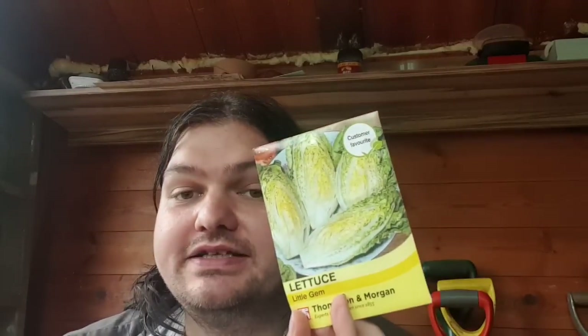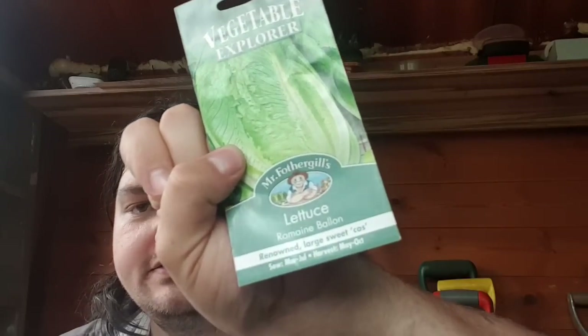We've got some different types of lettuces — these ones are Webb's Wonderful lettuce, crisp head. Also a Little Gem lettuce, which we can probably grow in our polytunnels. I've got loads of different lettuces here — I've got Romaine, Romaine Balloon lettuce. We also have some carrots and stuff, but we can't really get them in this month.